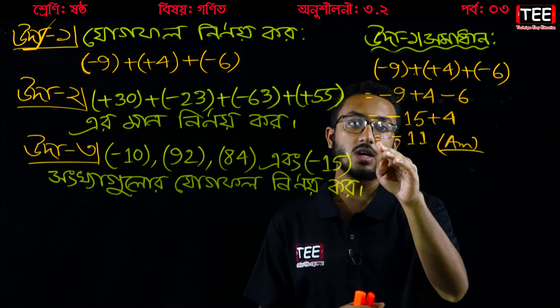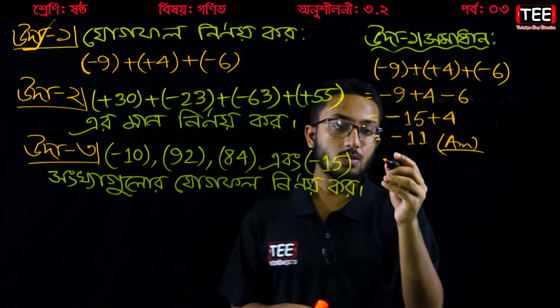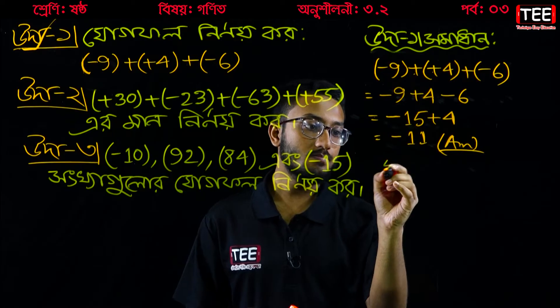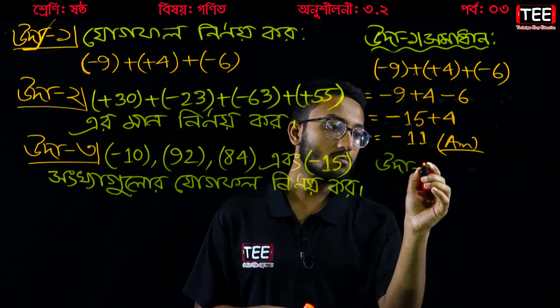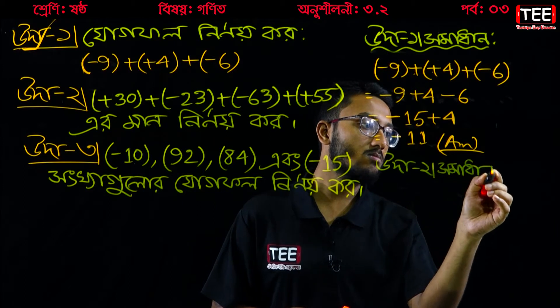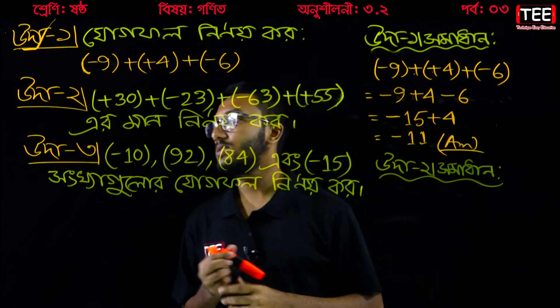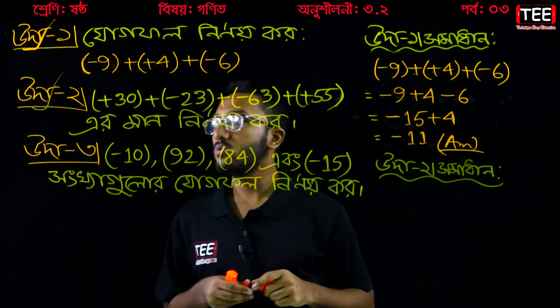Minus 15 plus 4 equals minus 11. That is the final answer.